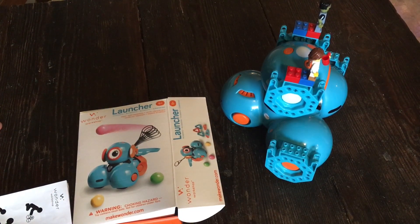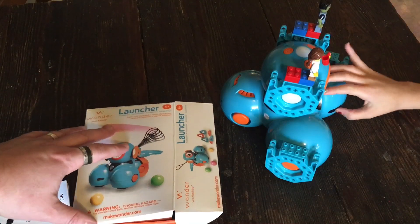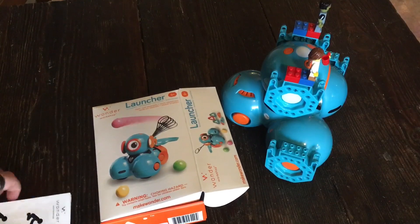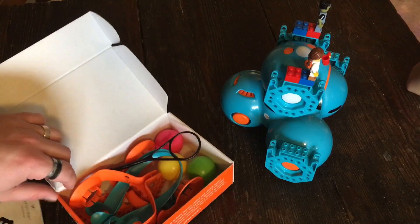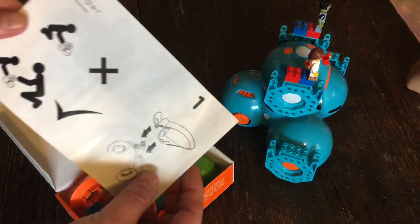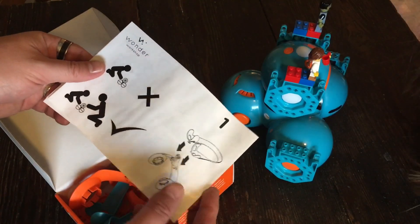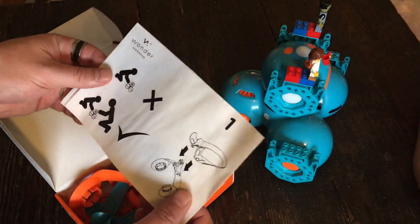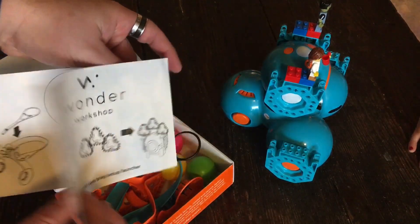We are back and Lydia is gonna help me set up her Dash robot — she calls him Dasher — with the launcher. Inside the box, as we saw in our unboxing video, Wonder Workshop has a good little graphic so you can go through setting up the launcher. This is one of those things that says not just for kids but for kids and adults.